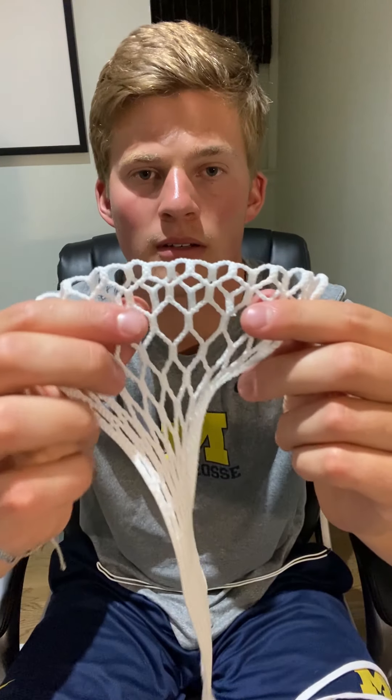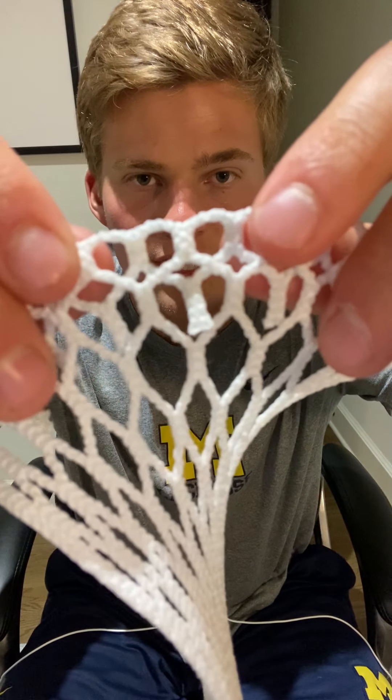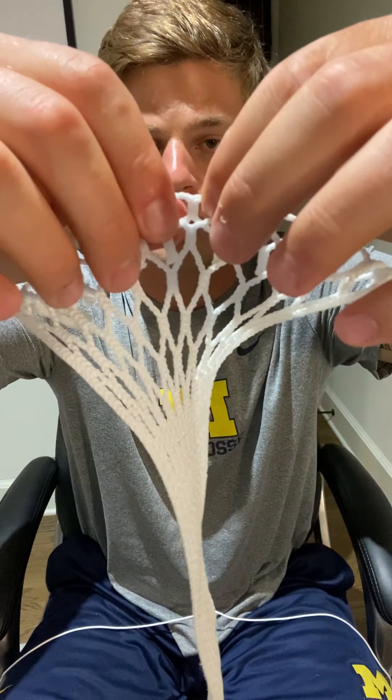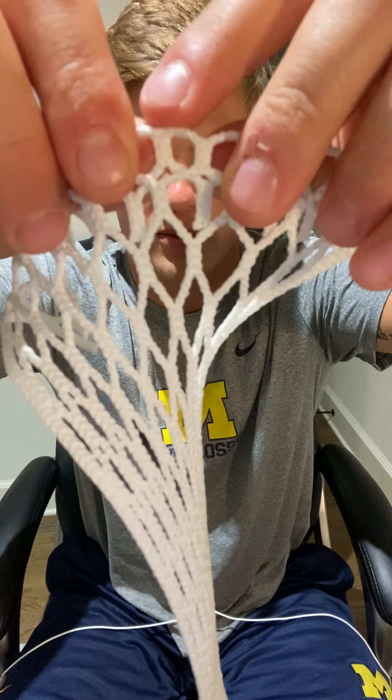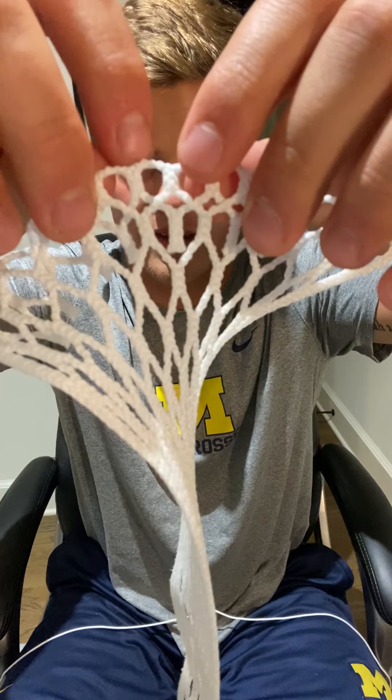Now that I've folded it — it might be tough to pick up on camera just because the mesh is white — it should look something like this. Once you've done that, you're going to take one of your sidewall strings. You don't want to knot it, just have it as is. You're going to locate the middle two sections and string through the front, around this piece right here, back through to the front, and then back to the back.